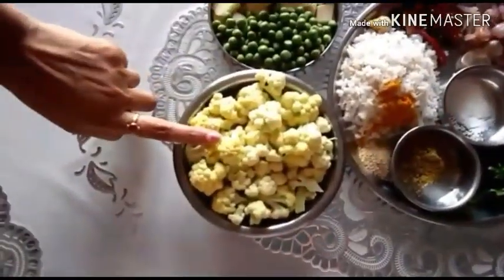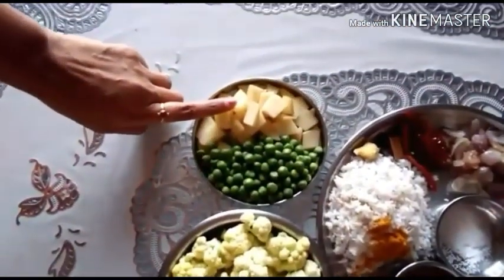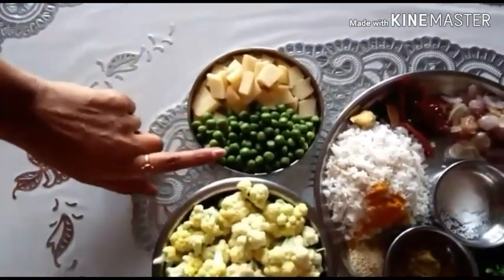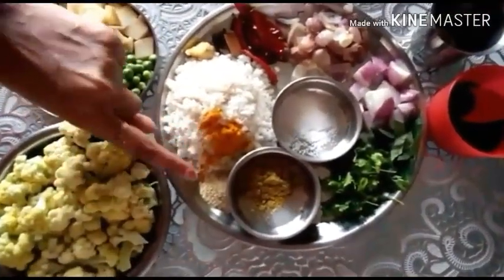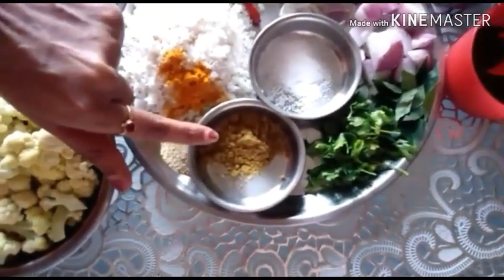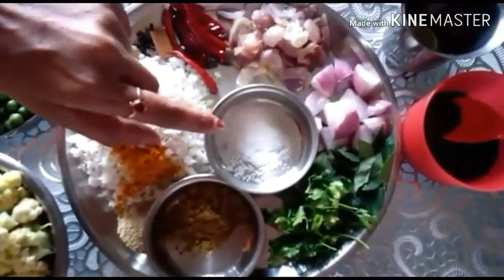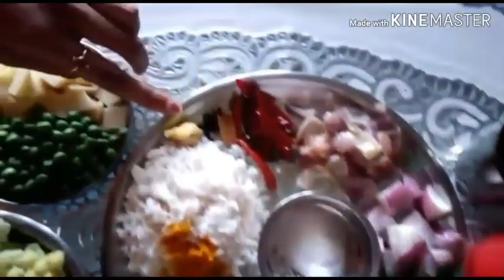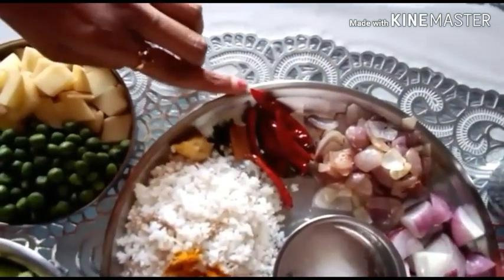Add 1 cup of hot sauce, 1 cup of olive oil, 1 cup of tea, 1 cup of coffee. Add 1 tablespoon of tea and 1 tablespoon of garlic.